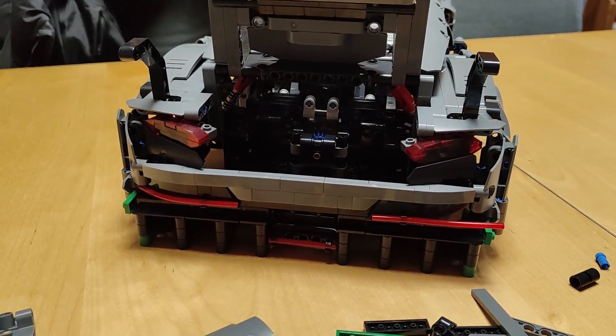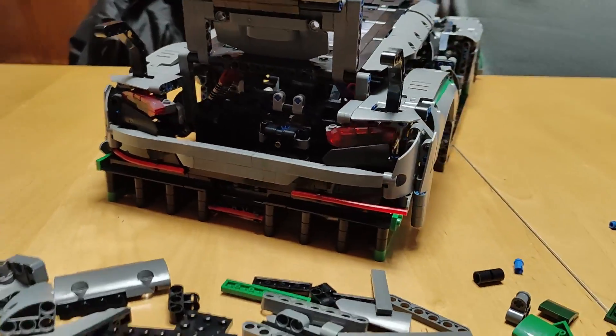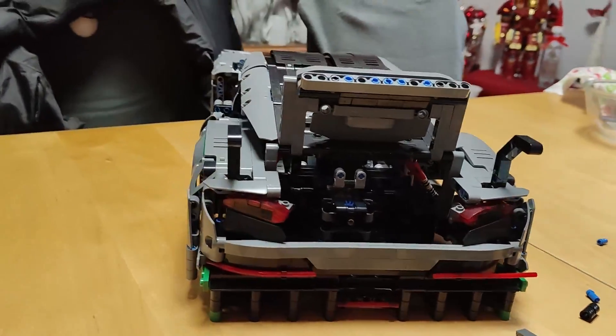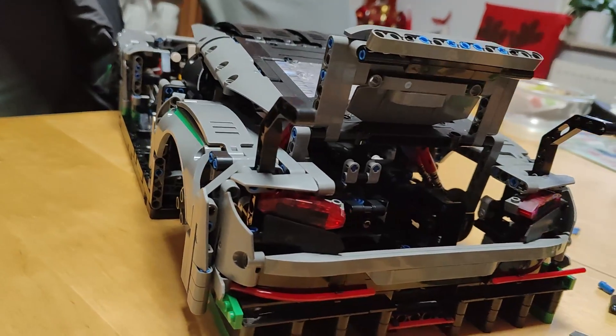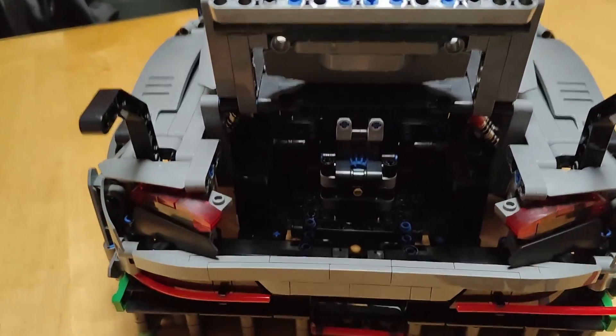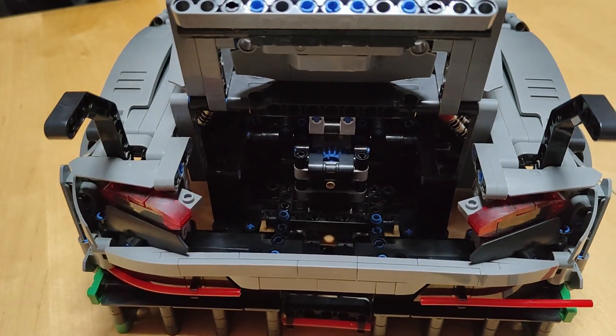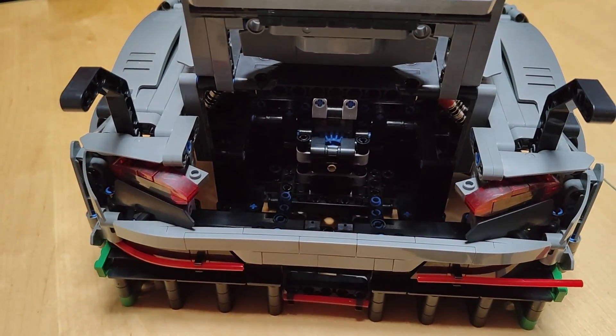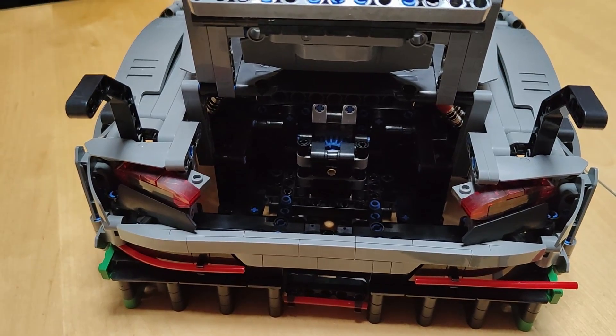Building step 9 is done and we see the back of the car — really nice. There's a lot of space here for the two battery boxes, but I still don't get why two are needed in the instructions.